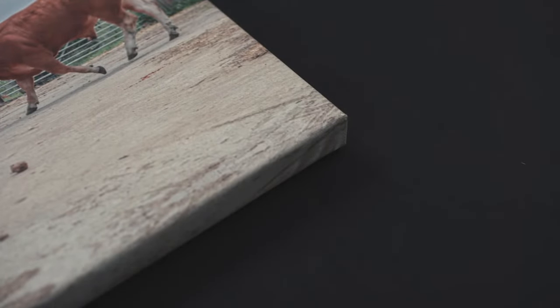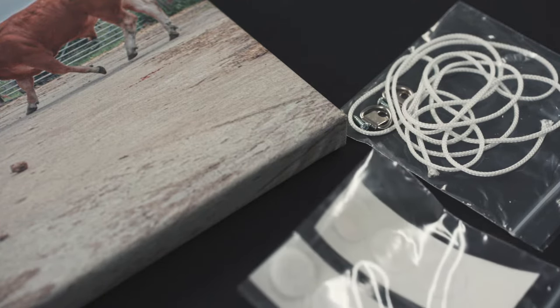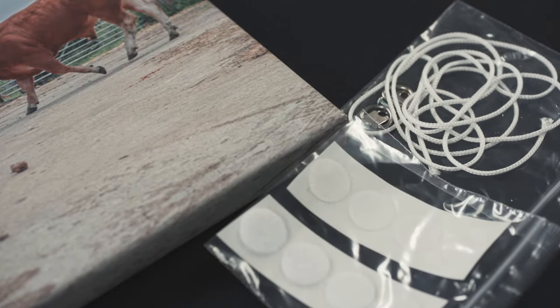Before fitting it in, let's make sure you're all prepared. Things that you're going to need: your canvas, which should be stretched around an internal frame assembly, and the floater frame, which will include the velcro-based fitting kit and hanging fixtures in a clear bag.